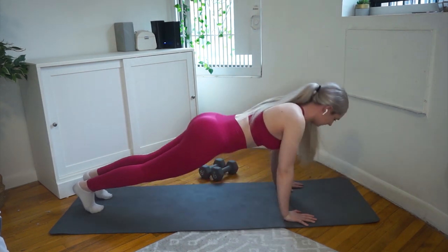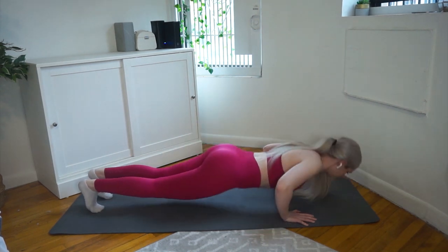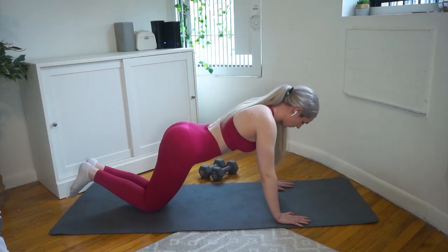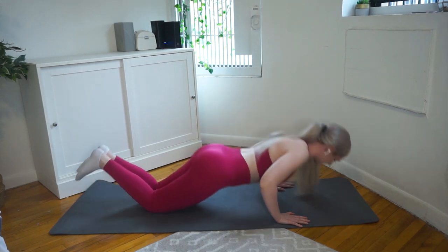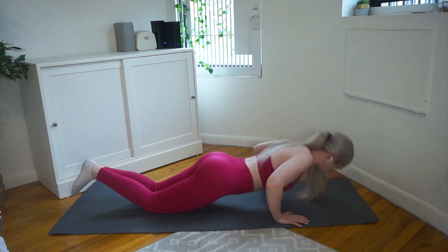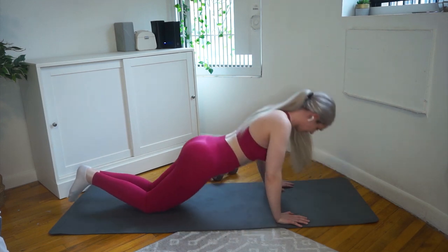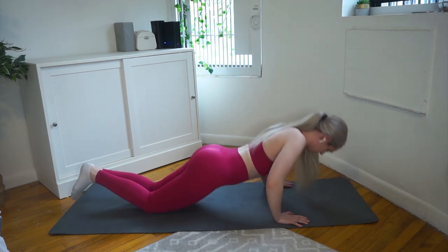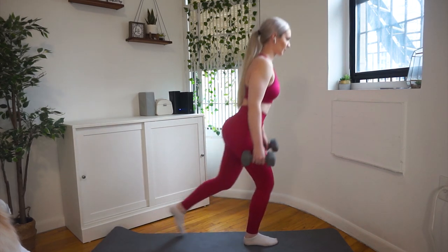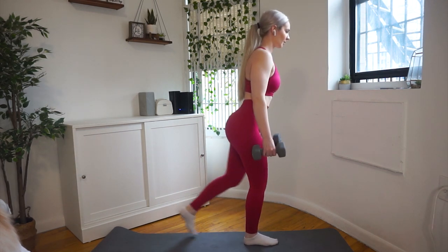Moving on to push-ups. You don't have to do full push-ups — you can also go on your knees, which I'll also be demonstrating. In both variations, tuck in your pelvis and glutes — you don't want an over-arched lower back. Stay stiff as a plank and let your upper body do the work to get the most out of the movement.